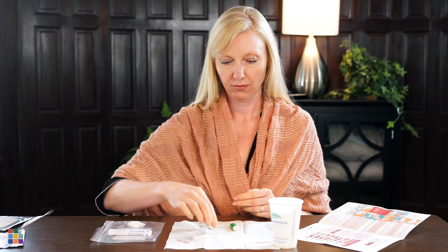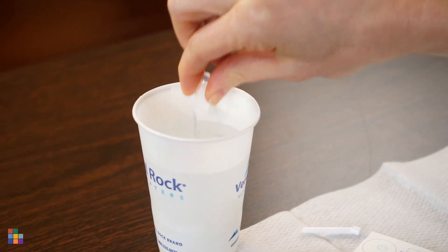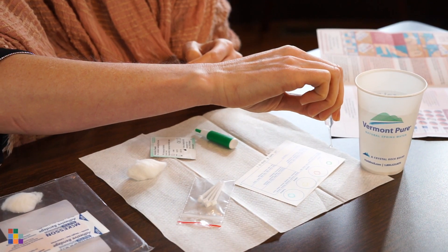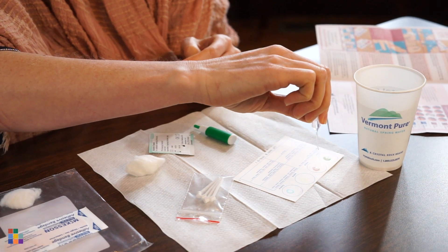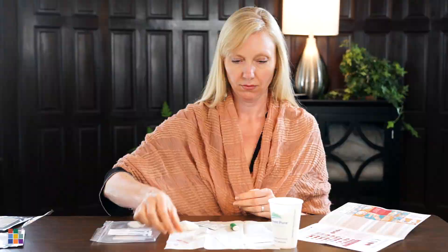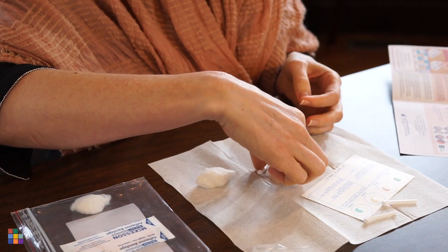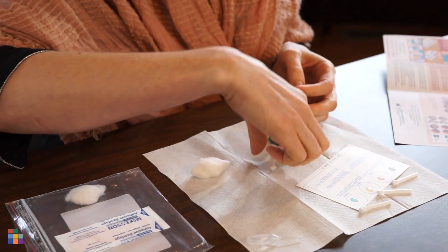The next step is to fill the plastic dropper with water and place one drop onto each of the four circles on the Eldon card. This is to dissolve the reagents and make it easier for your blood to react. You'll be using one plastic collector for each drop, so set those next to the card and be sure not to mix them up.